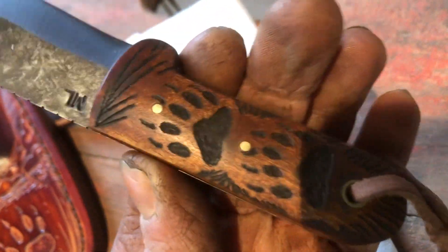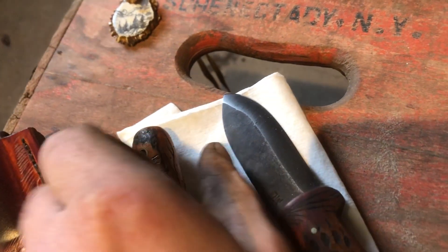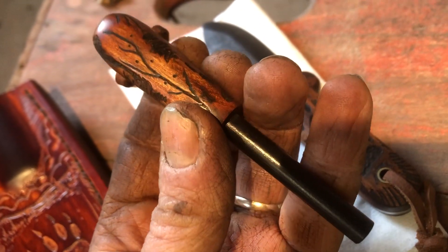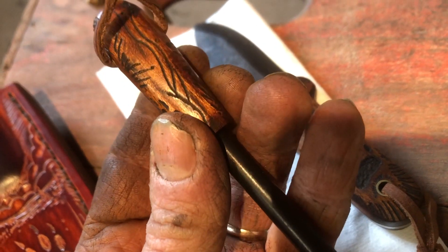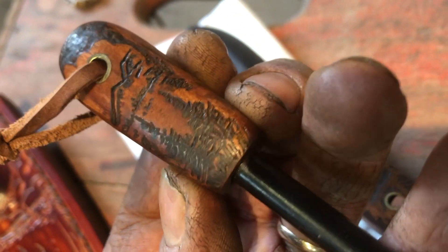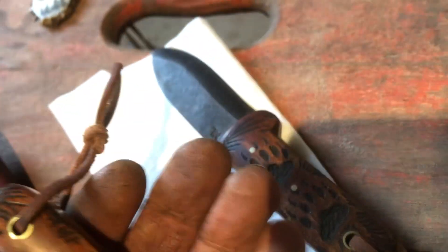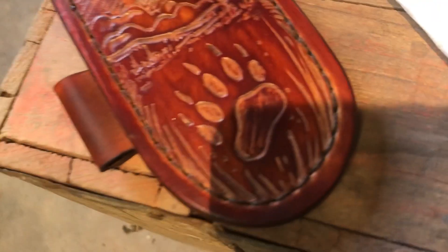There's a couple of bear tracks on it. There's a matching ferrule on this — carved all the way around. You can see it's got some pines, mountains, clouds, and a bear track. Then there's a tooled sheath, all freehand tooled.